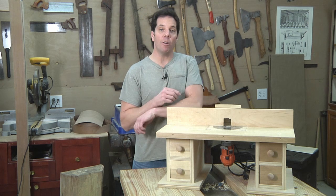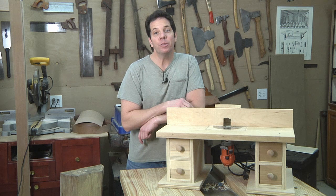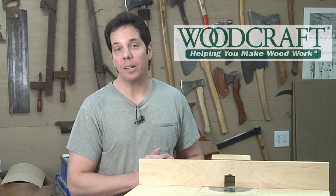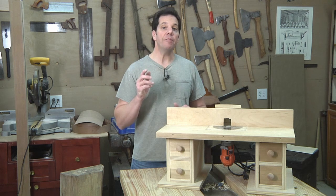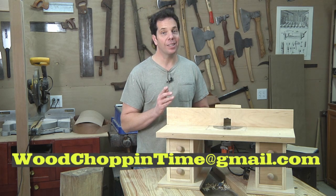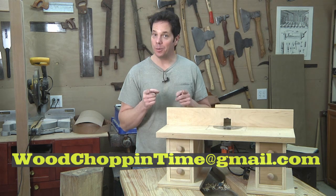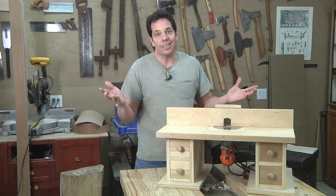There you are — that was three more router bits you can add to your collection, how to set them up and use them. I hope you enjoyed this part one and part two series. I'd like to take a second to thank Woodcraft for sponsoring today's video — their goal is helping you make wood work. If you have any questions on a woodworking project you're doing in your own shop, feel free to write me at woodshoppingtime at gmail.com. Because after all, my whole goal is to make you a better woodworker. Thanks so much for watching and until next time, keep on dancing.